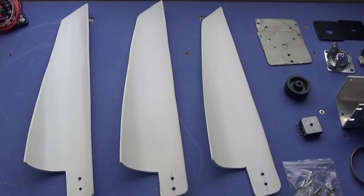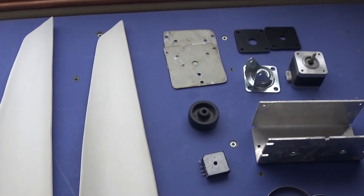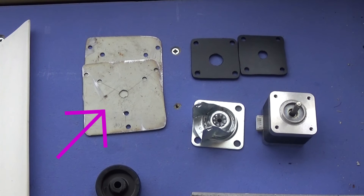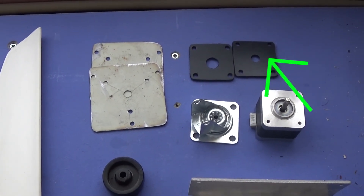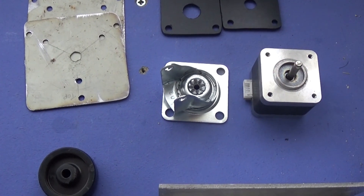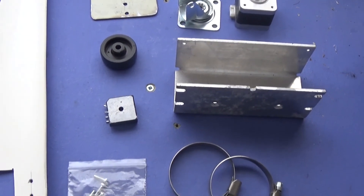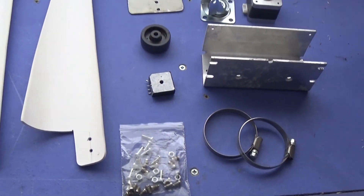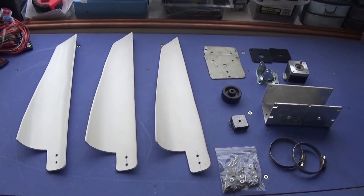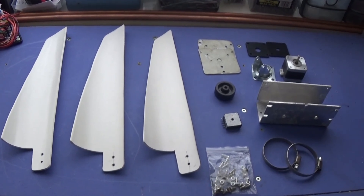These are the blades I'll be using — still a bit of work to do on them but they're close to being done. These are the metal brackets I'll be using to hold the blades onto the motor eventually. And these are going to be something to do with how I keep the wire from twisting as the wind turbine spins. This is the metal bracket and various components — I'll go into them in more detail in the next video, but I've got to end this here. Hope you enjoyed it. I'll see you again soon. Bye!